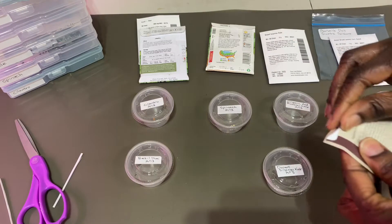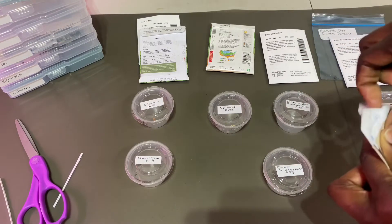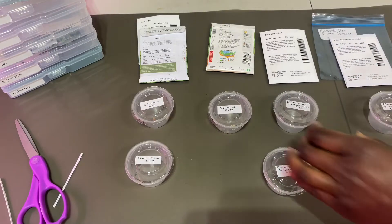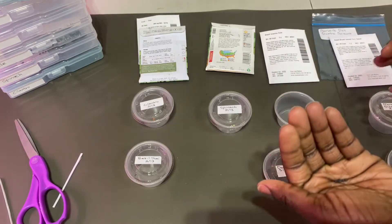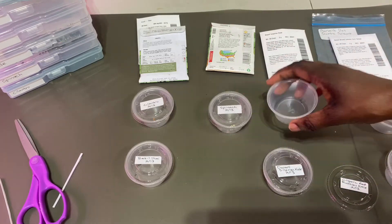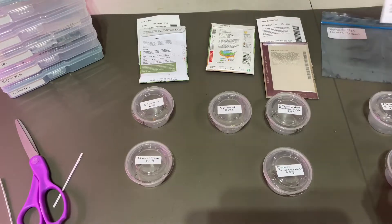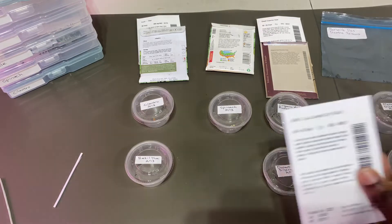I like to keep the flaps on the seed packets because a lot of times they have a sticky thing to reseal them, but this one does not, so I might have to seal it up with something else — maybe put it in a little Ziploc bag to keep it better secured. After I'm finished with all of this, we're going to put some water inside here, and then we're going to use a heating mat as well.